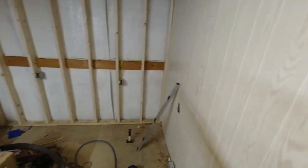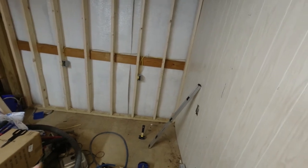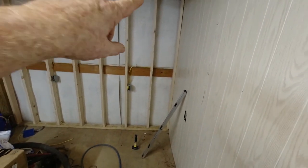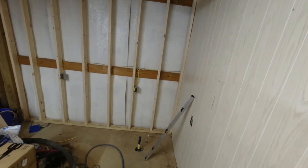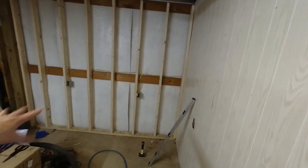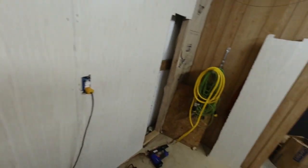Got another wall studded up, got our wiring in. We'll nail it off at the top, bring the ladder in here, get that nailed off. Then we'll insulate it and get some paneling on it and that will all be done.